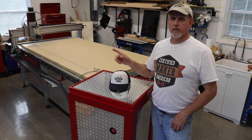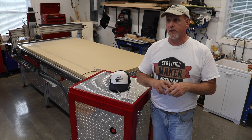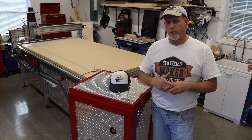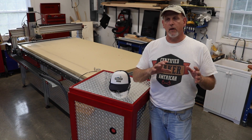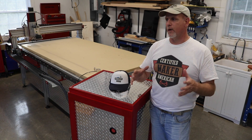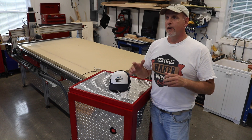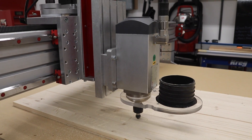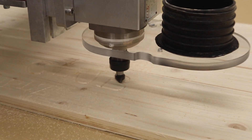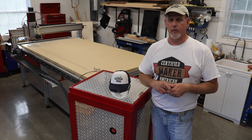First is a spindle. I'm not a geeky CNC guy so don't hang me up on specs, but I think it's a three horsepower air-cooled spindle with RPM range from about 8,000 to 24,000. I had a Bosch 1617 router on this thing, which is a good router, but it's night and day. The cut quality is so much better, it's so much quieter — the spindle is making all the difference.